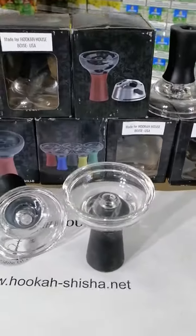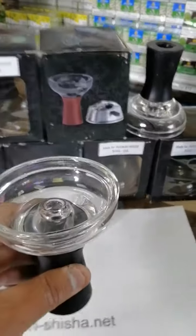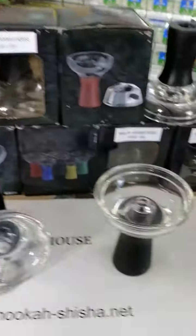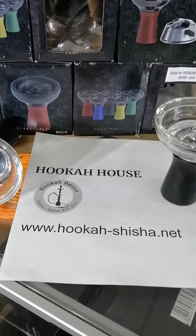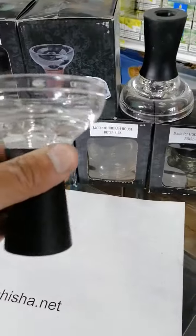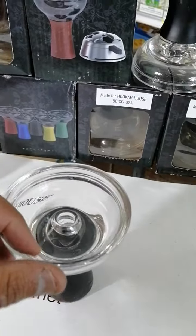Hello, our customer — we need to let you know that we got a new silicone glass ball. We just got it. You can order it from Hookah House, Boise, Idaho at www.hookahshisha.net. It's a very nice ball — silicone base, silicone material — and it's big, kind of like a ball.